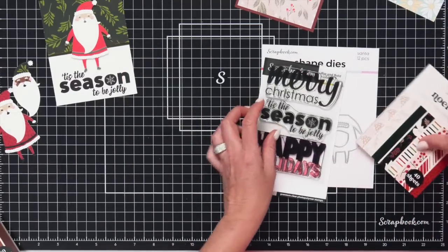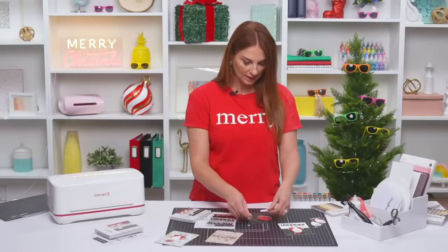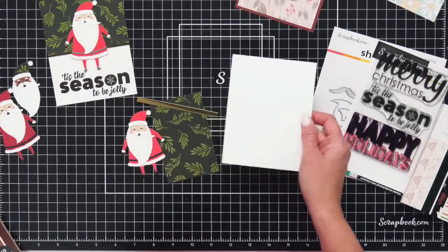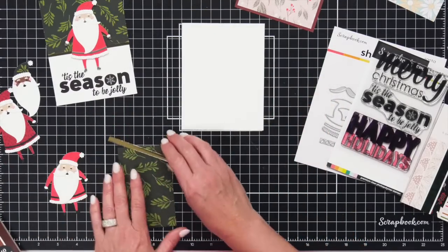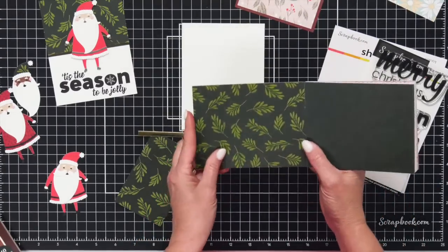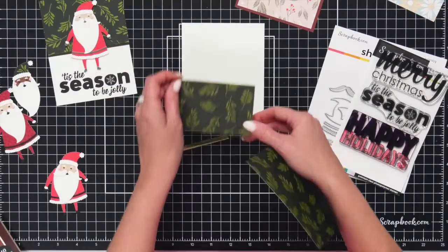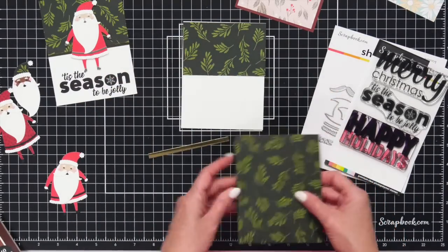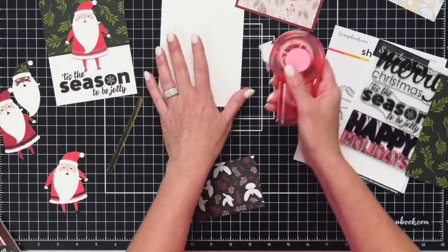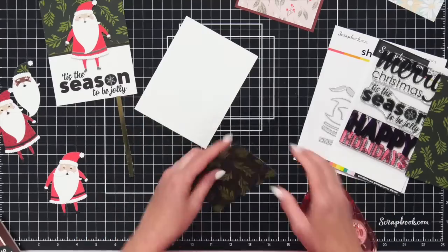For the sake of time, I've already cut everything up and pre-done everything so I can show you how to make this card. Let's grab just an A2 base and we're going to take one of the papers out of this paper pad — this floral one. We're just going to cut it down to go at the top of our A2 paper and adhere this down with some adhesive. We'll use this pink permanent.